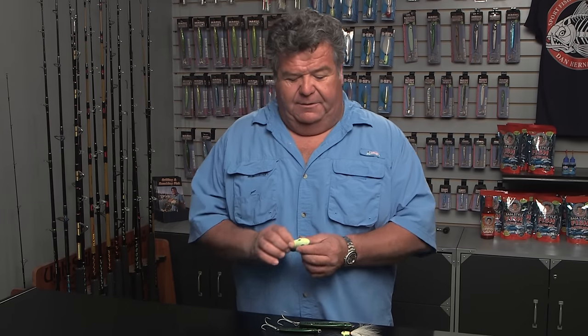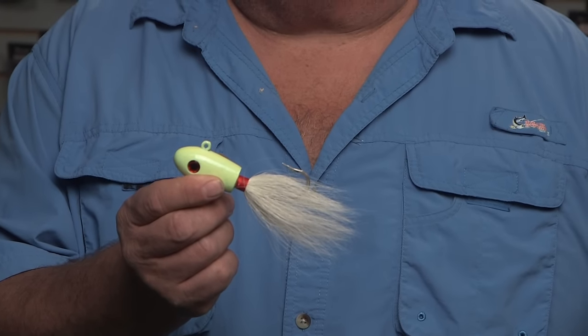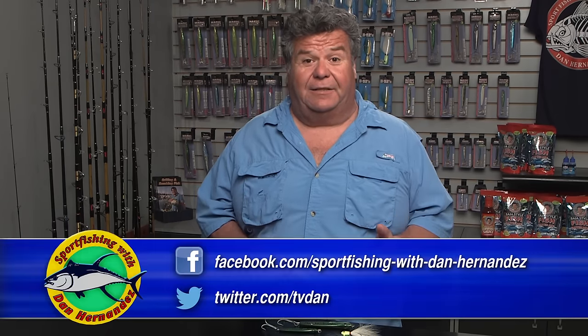Another jig you can use on the bottom for reds and even lingcod too is a B-52 Bucktail. You can put a strip of bait on here — a squid, a grub — and bounce it off the bottom. With this one I wouldn't work it really fast. Just bounce it rock to rock: lift it up, let it hit the bottom, lift it up, let it hit the bottom. As it flutters down it's going to get bit, and you'll do good.